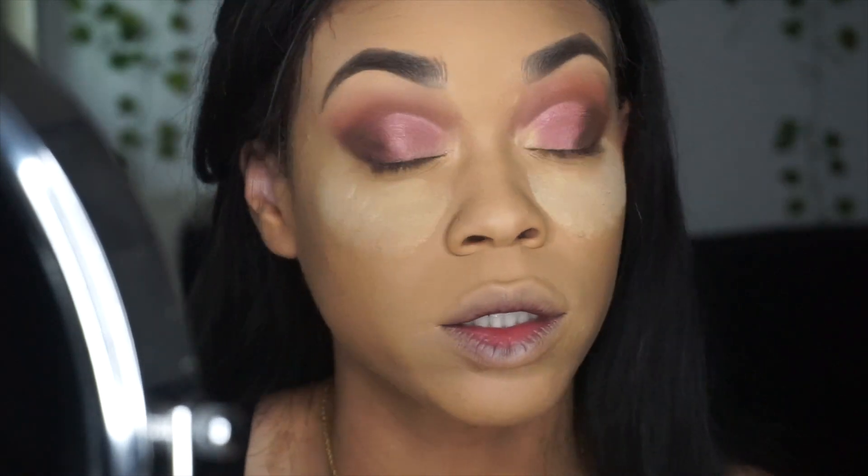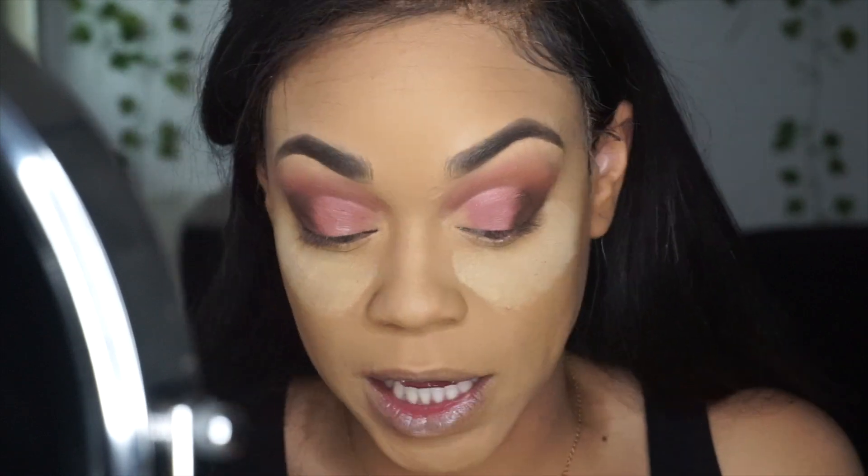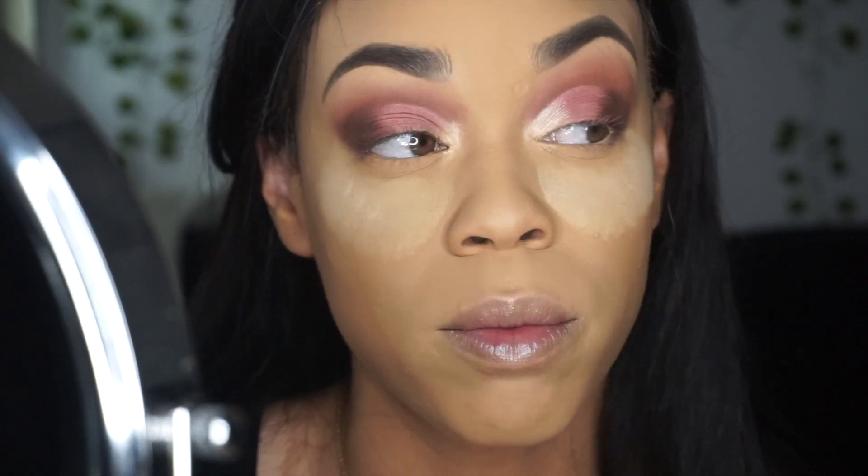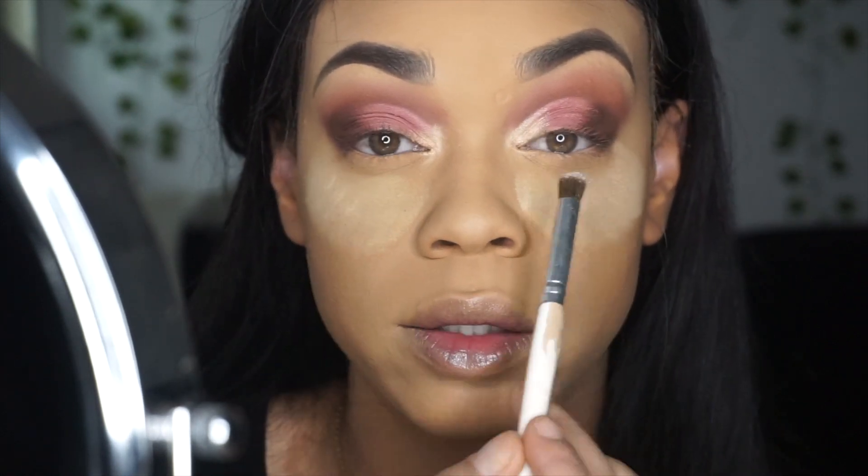The concealer still looks a little too wet on that side. Do I want to do champagne chic, peach fizz, or icon? I think I'll do peach fizz and icon. First we're going to take some peach fizz — I feel like that enhanced it so much more. Look at this versus that, I like that.